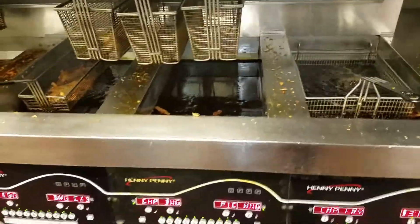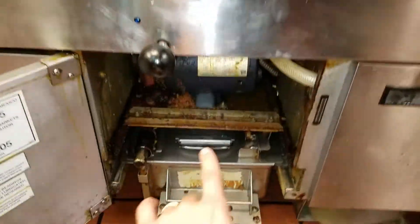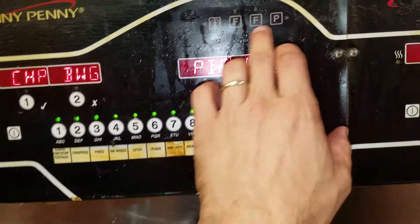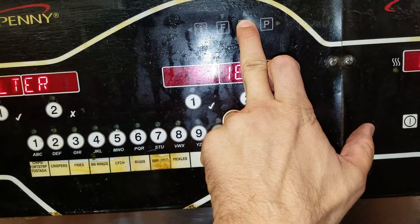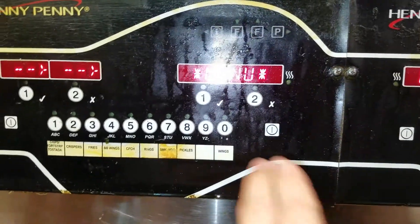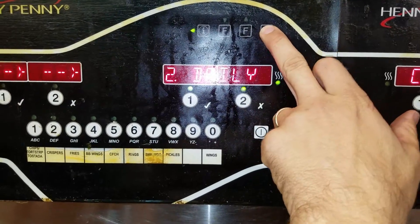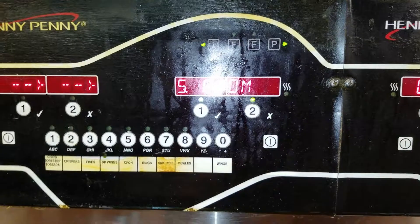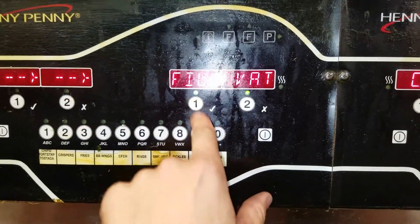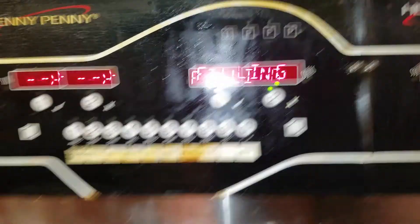Alright guys, we are here. This is the Evolution Elite. Now each vat works independently but there's only one pump and motor. To access the filter menu so you can pump the fryer, push and hold the F button to go into the filter menu, then use the side arrows to scroll through the options - daily filter, disposed drain to pan. We're going to do 'fill from pan,' so push that and push again and it should run.